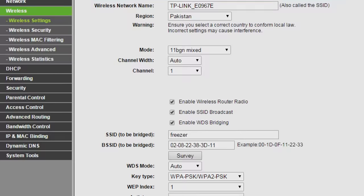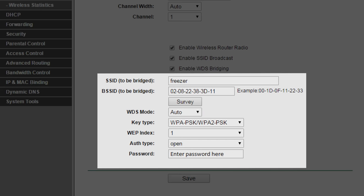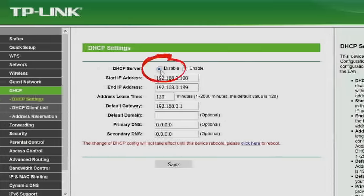After you do this, go ahead and turn on WDS. You'll get a prompt asking which wireless network you want to connect to, so pick the right one and punch in the password. Make sure you turn off the DHCP feature on the secondary router. Your primary router will handle assigning internal IP addresses.